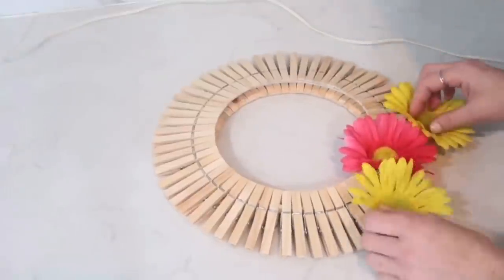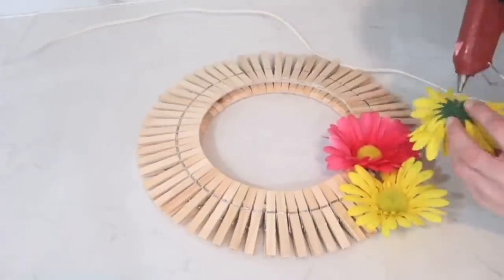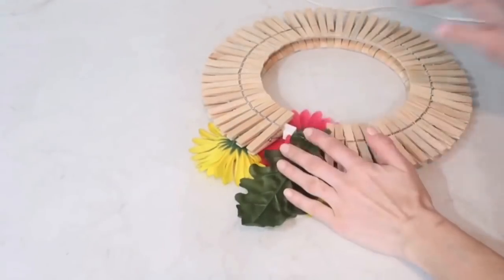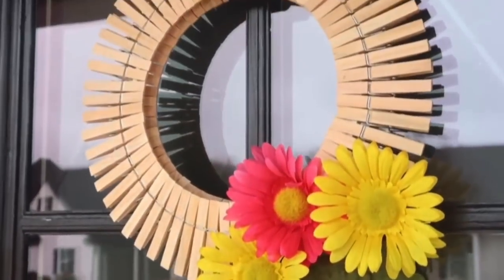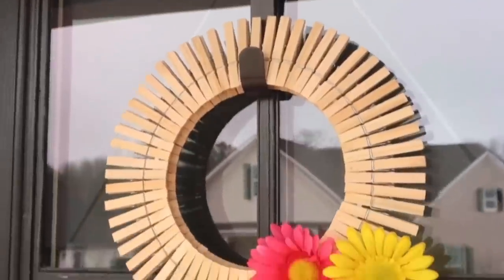I also decided to add a little greenery, so I took two longer leaves that I had on hand and just hot-glued them on the back. And that's it for this wreath! I think it's super beautiful, so inexpensive, and the best part is you can customize it any way you want — whatever fits your style.